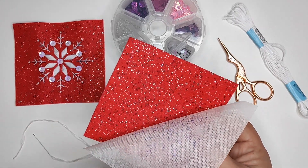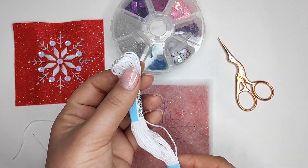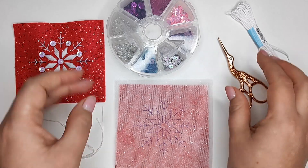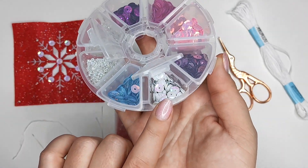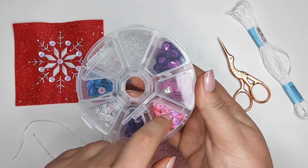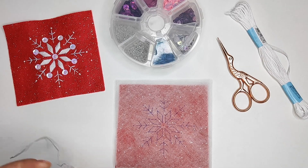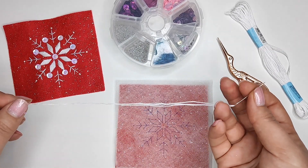For the snowflake ornaments you are going to need the following materials: red felt and water erasable stabilizer, white embroidery threads, embroidery scissors with sharp points, and beads and sequins. I chose white beads and white sequins, but there's also a pink option that's going to look cute. You'll also need an embroidery needle — I use size 3 or 4, which is suitable for three strands of floss, with a big eye and sharp point.